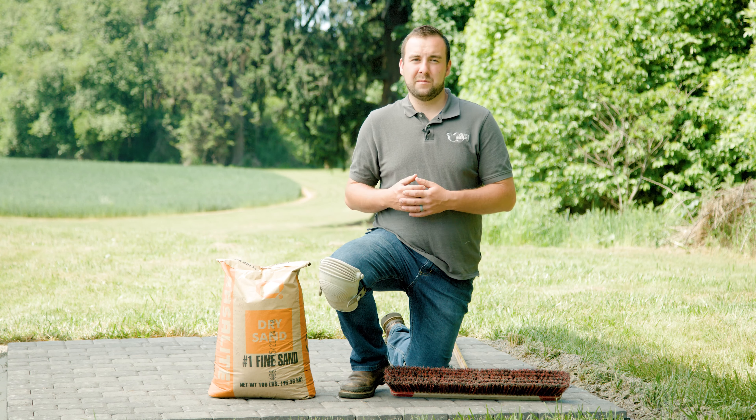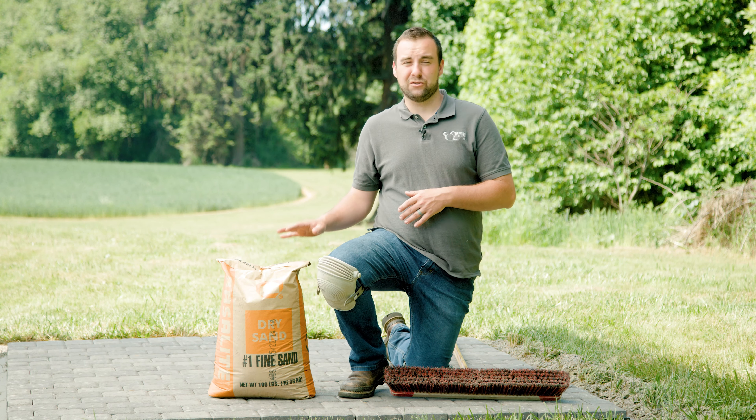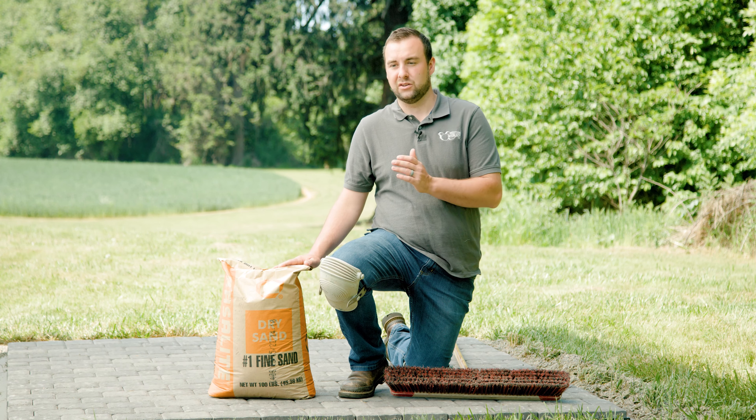The most common joint material is going to be some bagged sweeping sand. Here we have some base light fine sand. You're going to be able to find sand like this at virtually any building supply store, and it fits relatively well in your standard joint width, typically about a sixteenth or an eighth of an inch.